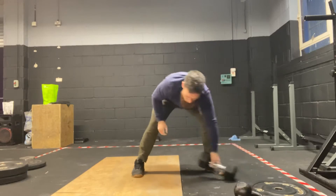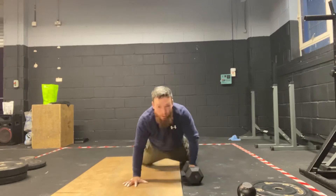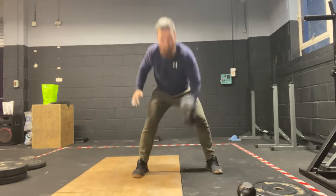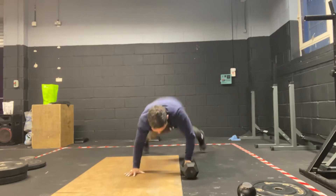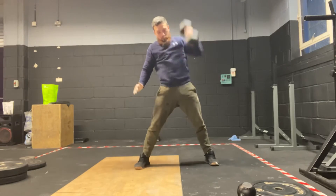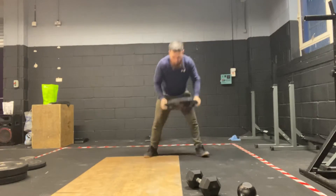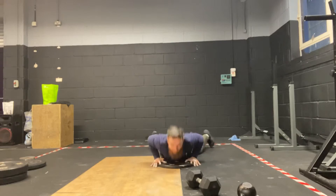We'll do this movement with a dumbbell — if you have a dumbbell, you have the luxury of not letting go and alternating sides. Or grab a plate: plate goes down, throw it into the burpee, back up.